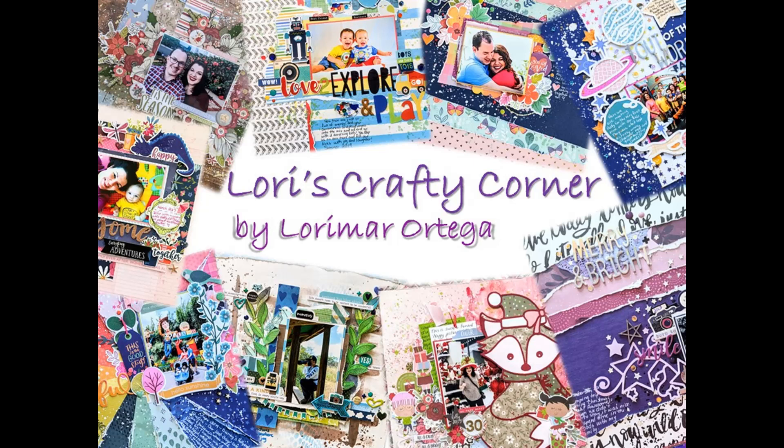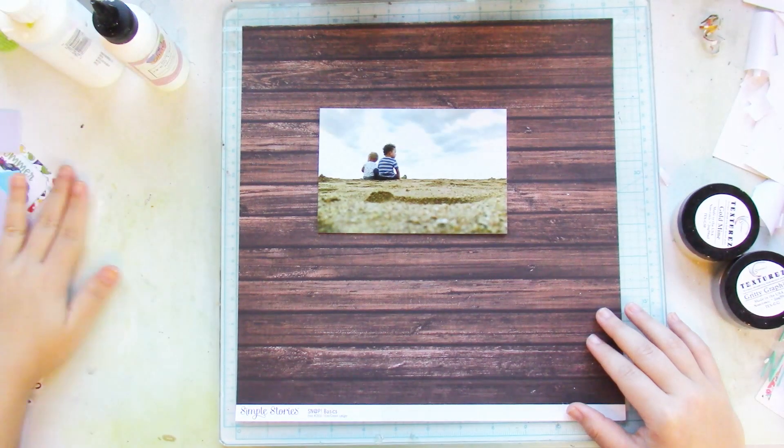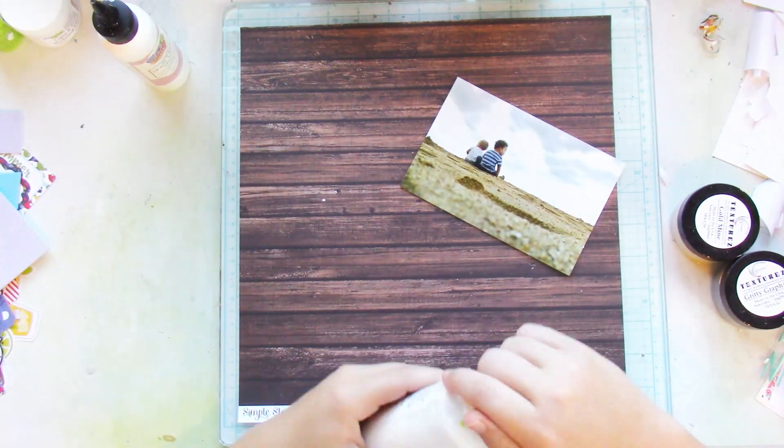Hi friends and welcome back to Lori's Crafty Corner. Today's layout is for the Shimmers design team, and if you leave my name in the comment section of your next Shimmers order, you'll get a freebie.